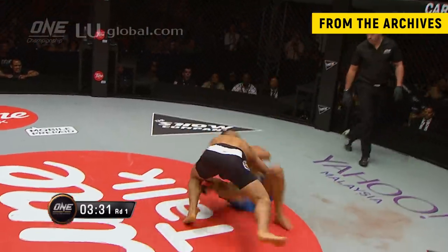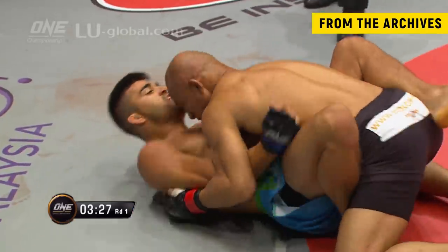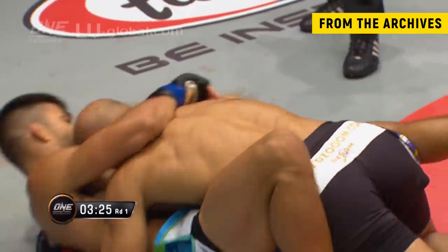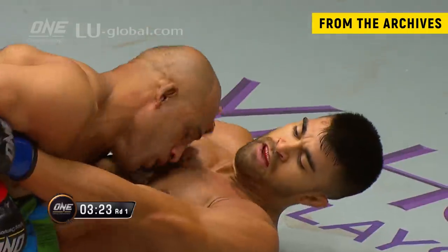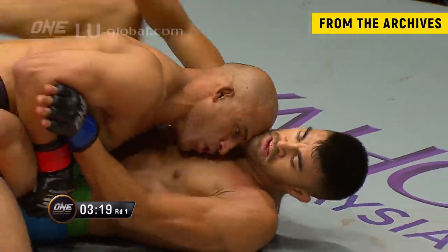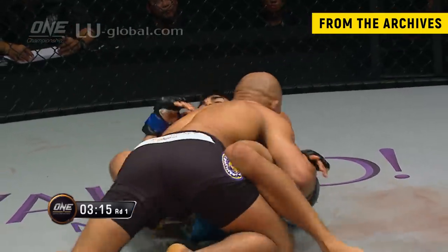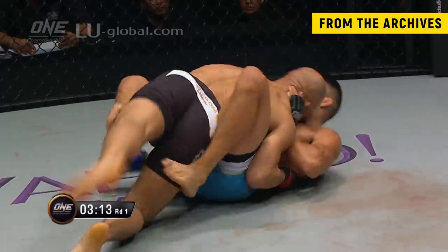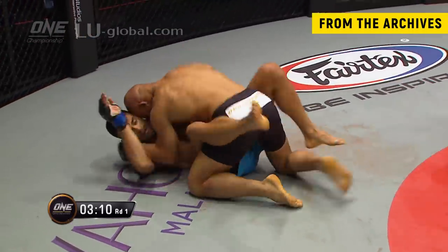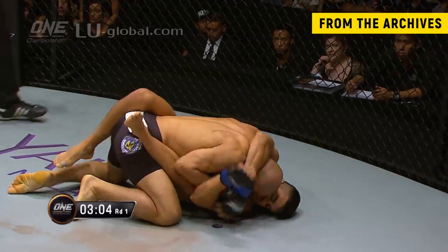It's a deep double leg, it's a great flare double leg at Kamal Shahlar Russe. We get to see some of the BJJ off of Ariel Sexton's back here. Ariel Sexton's keeping an open guard, which is very odd.